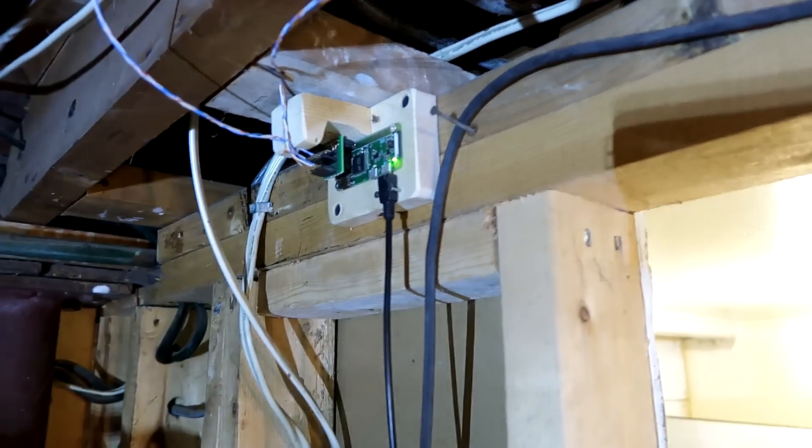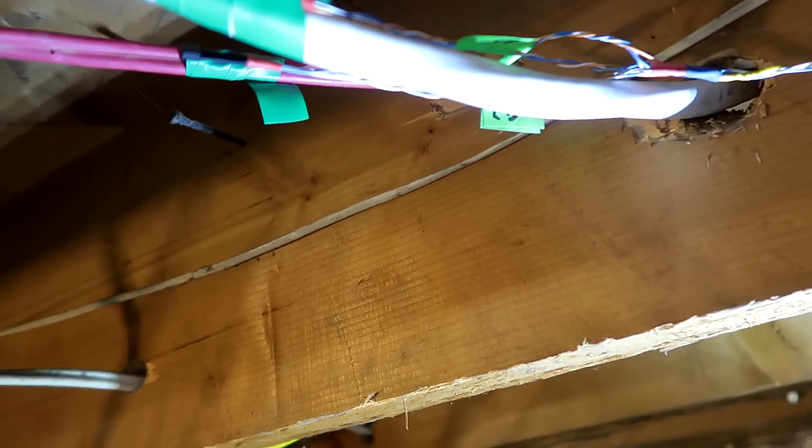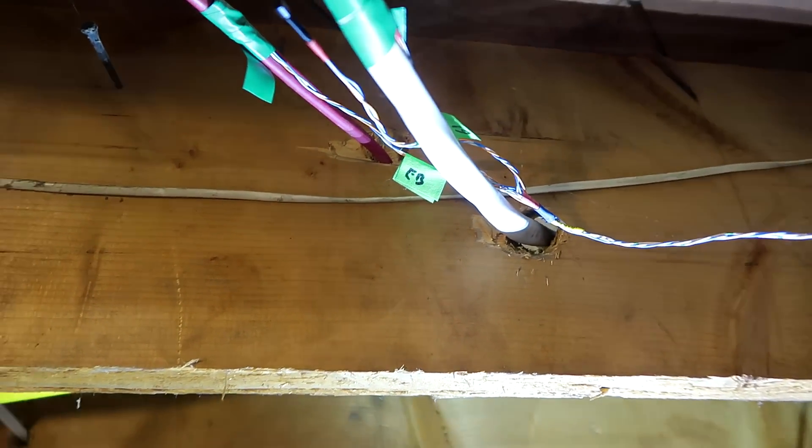I've been meaning to build some kind of contraption to measure how much power is being used on different circuits in the house. Last year I set up a system that measures the temperatures of various wires to tell me whether high-power appliances are on or off. The graphs have been really interesting, but it only tells me on and off. Now I want to measure how much power something variable will use, like our mini-splits.